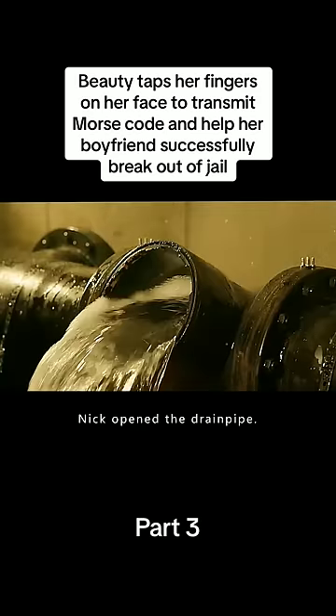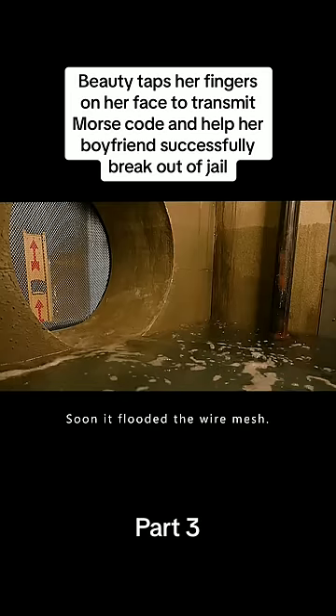Then Nick opened the drainpipe. The water rushed out quickly and soon flooded the wire mesh, triggering the alarm.